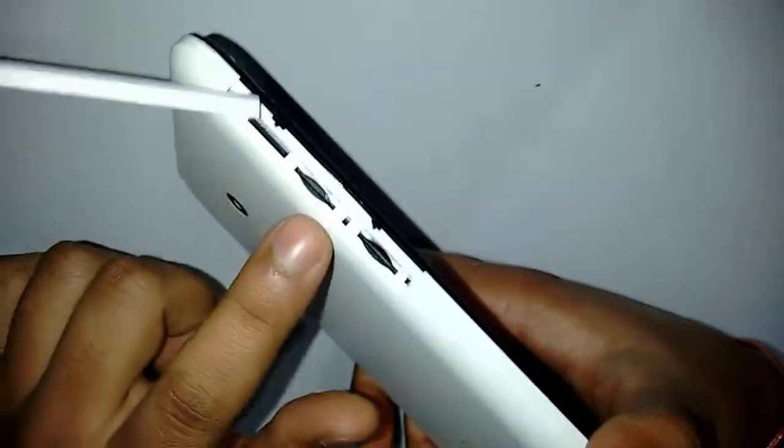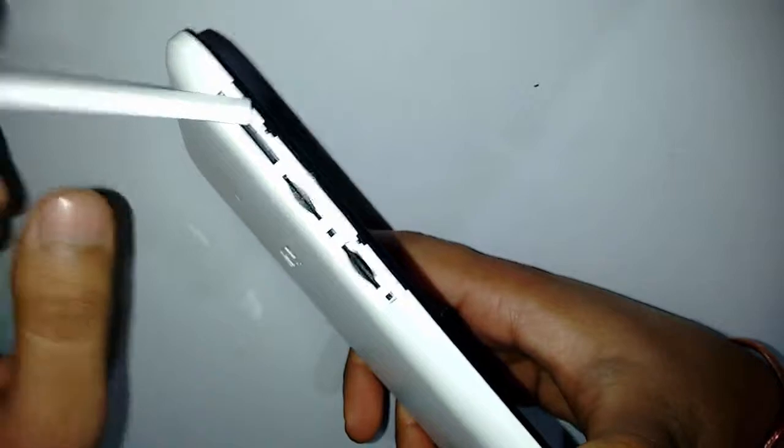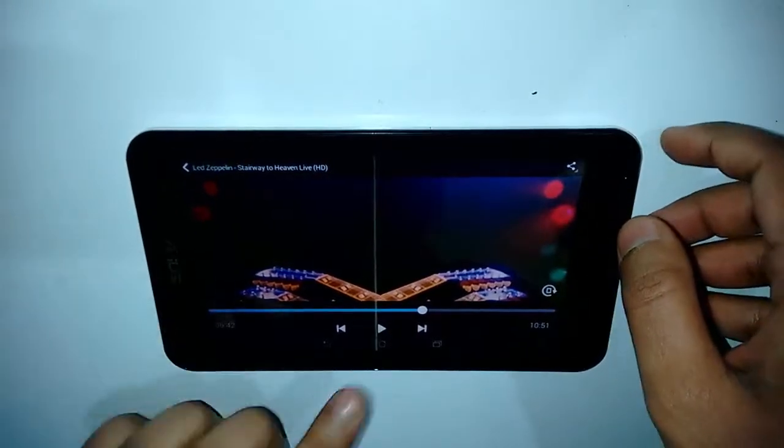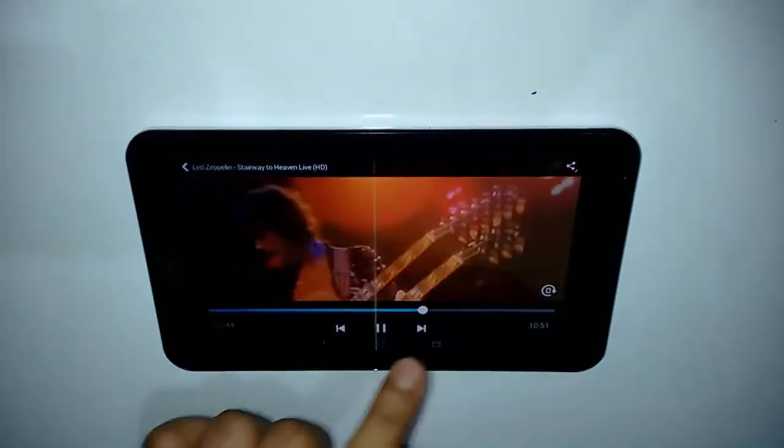There's a flap on the left-hand side of the device which allows you to insert a micro SD card as well as two 3G SIM cards. So it's really good in terms of connectivity too, and people can do a lot with this device.